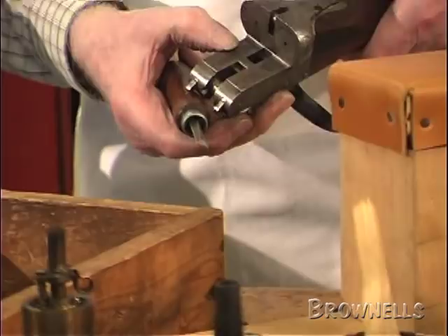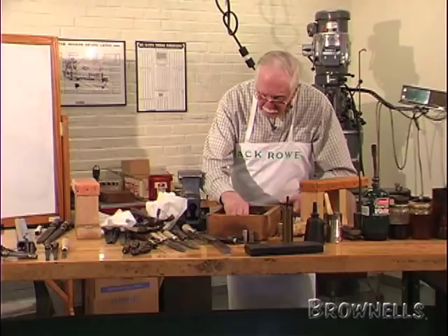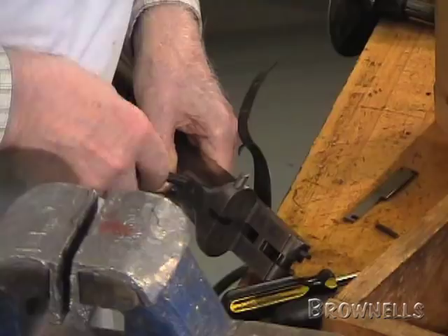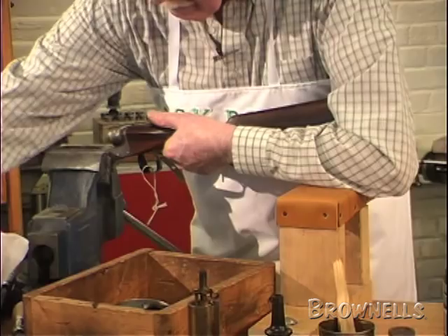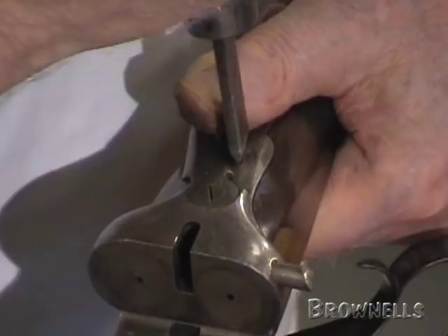The next thing to go in is the breech pin — number two is the breech pin. If that's hard to tighten up, put it in the vice and turn the screw in, get your shoulder to it to pull the breech pin up until the slot is north and south. There we go.